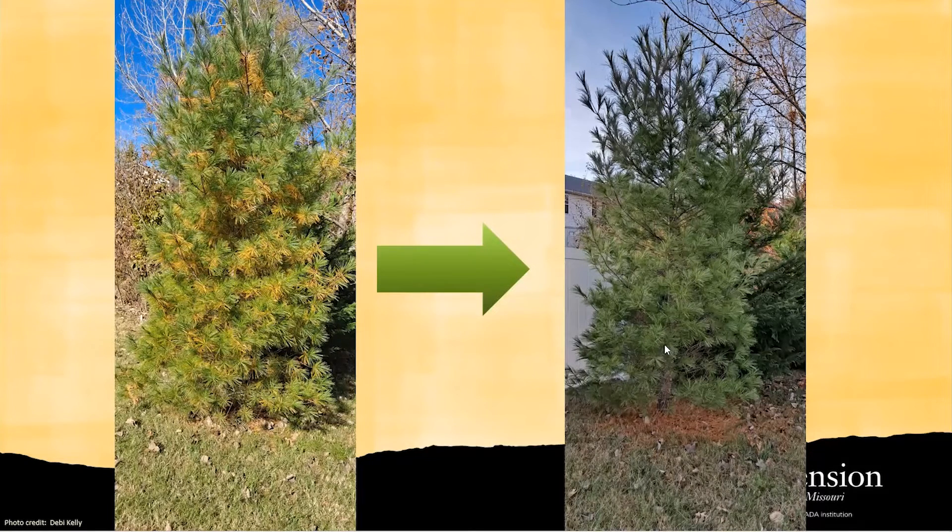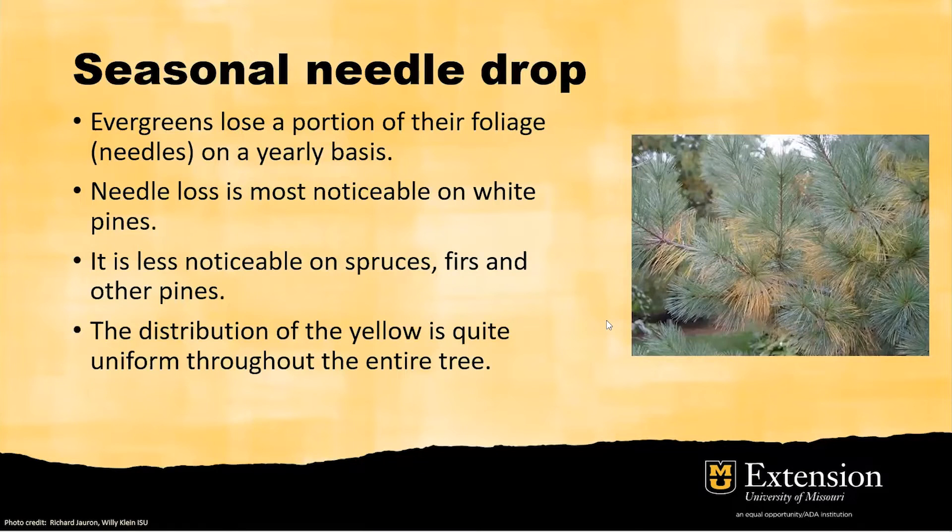So what did we learn? It is actually a really normal, natural process — seasonal needle drop — for most evergreens. Evergreens lose a portion of their foliage needles each year. It is very noticeable for white pines, as shown in this photo. It is less noticeable on spruce, firs, and other pines, because they retain a really high percentage of green needles, so the yellowing needles will not become noticeable.